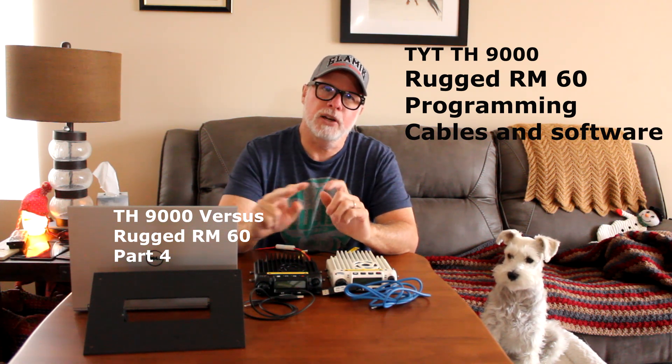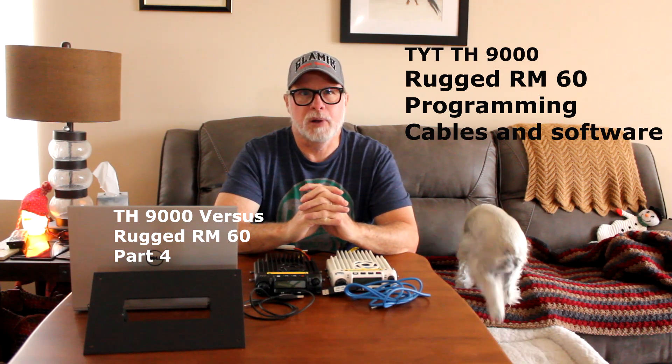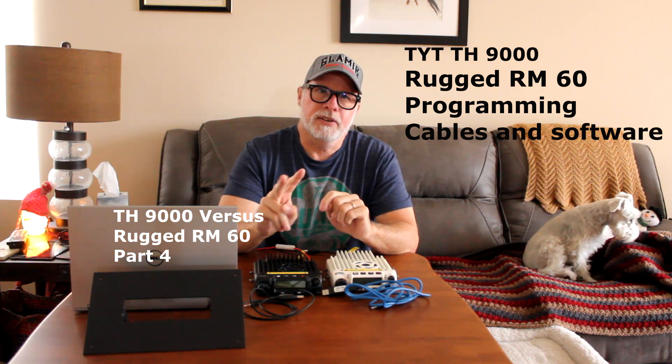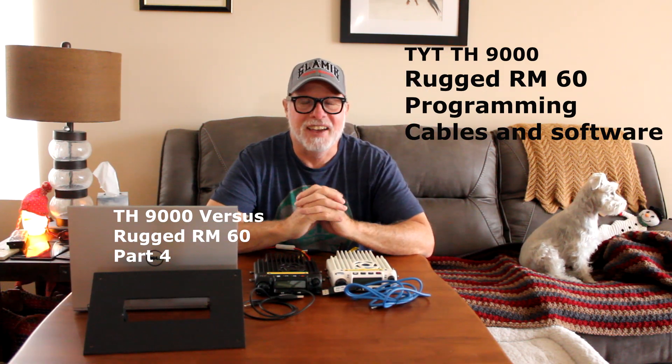Leave your comments below — let me know if you're having any problems, and if you need any help I'll help you get your radios programmed. Paul Bates, Bates Outdoor. We'll see you on the trail, and we've got Daisy over here helping us a little bit. Have a good Thanksgiving and we'll see you out on the trail soon.